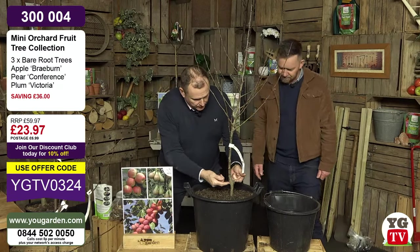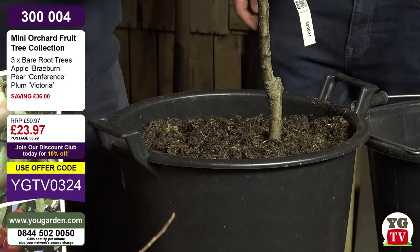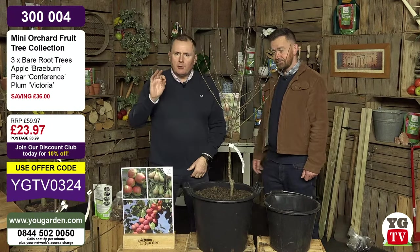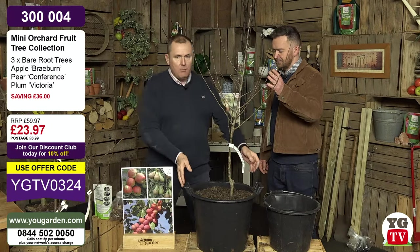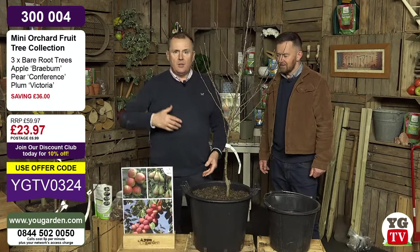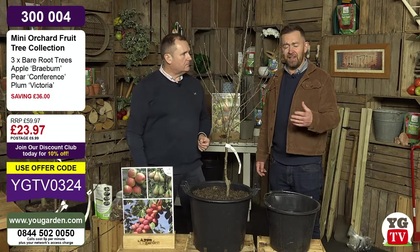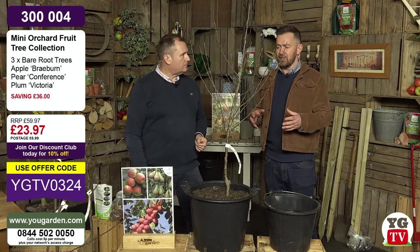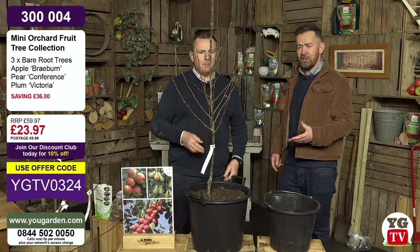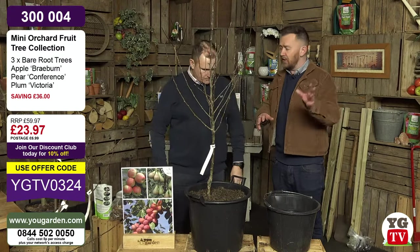These are grower quality trees on dwarfing rootstock - remember, the grafting union must be nicely above soil level. A lot of people say they'd like to get fruit trees started but might be moving next year. The great thing is: get your trees started now in pots, and when you go, just take them with you. You'll have a more valuable, much more established tree giving you instant impact and massive amounts of fruit. When you think about the environment, what's the point of shipping apples, pears and plums across the world when you can grow them in your own back garden?